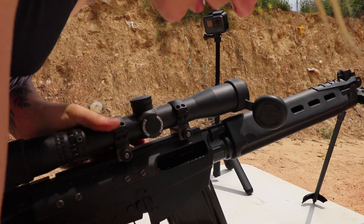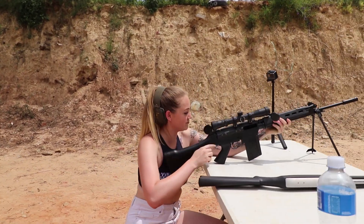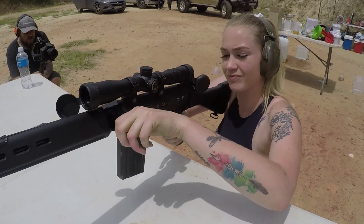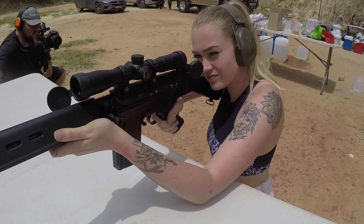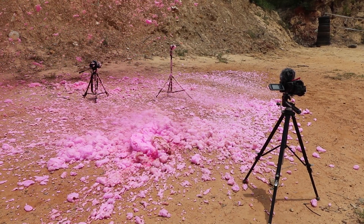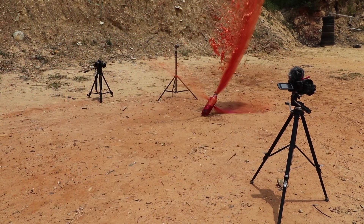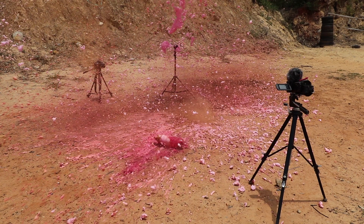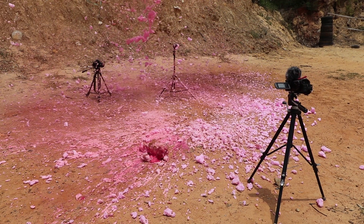Let's make some booms. What you just saw now was a reaction of hydrogen peroxide and potassium iodide. When you put this inside of a sealed container, the expanding gases will make the bottle pop.